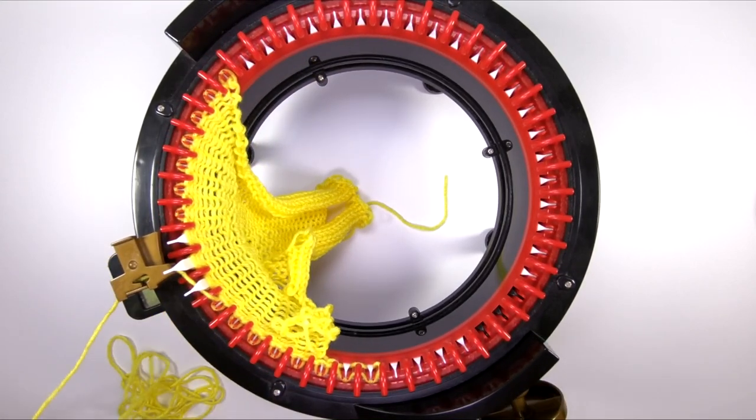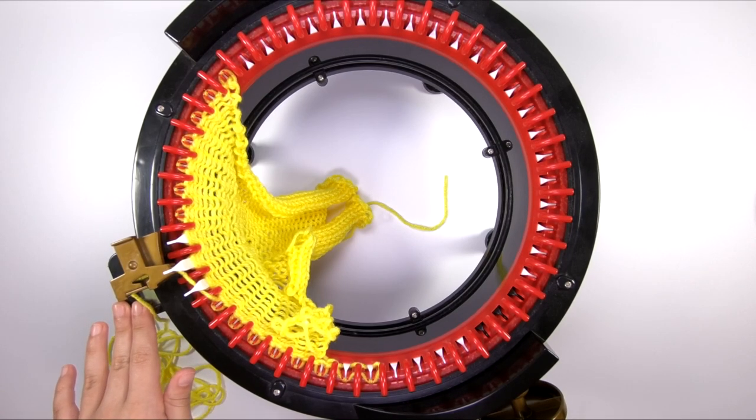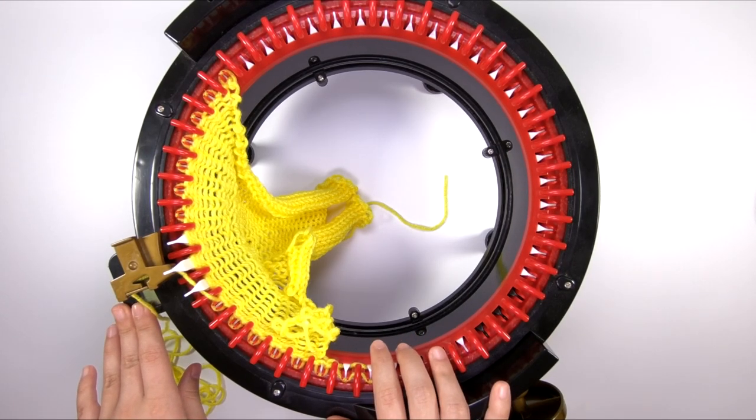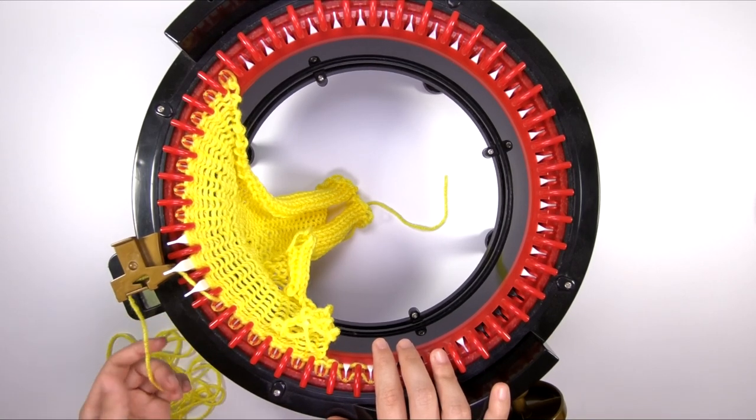So what I want to show you is how to tension your yarn. Even though the manual that comes with the machine does not teach you how to do this, it's not something that's hard to learn, but it is something that you go by feel. Putting a little bit of tension on the yarn is not only going to avoid all of these problems, but it will also produce a more consistent, even fabric, because you have control of how fast that yarn is feeding into your machine.